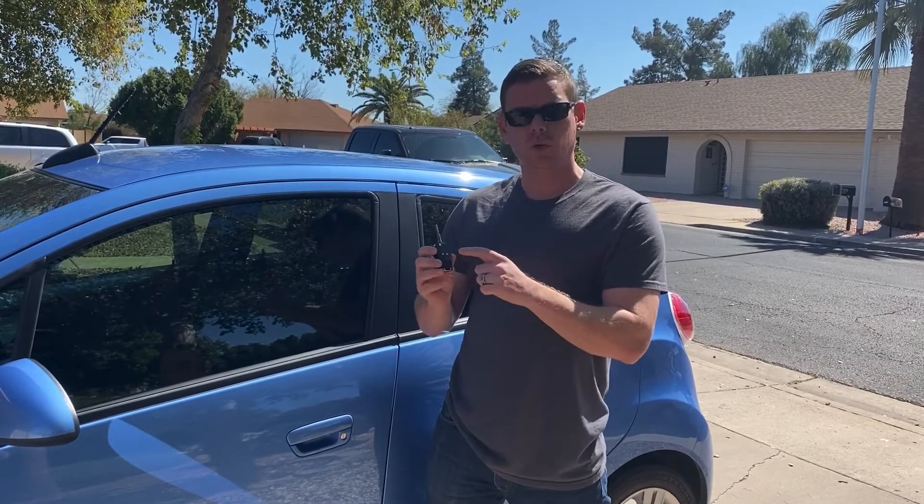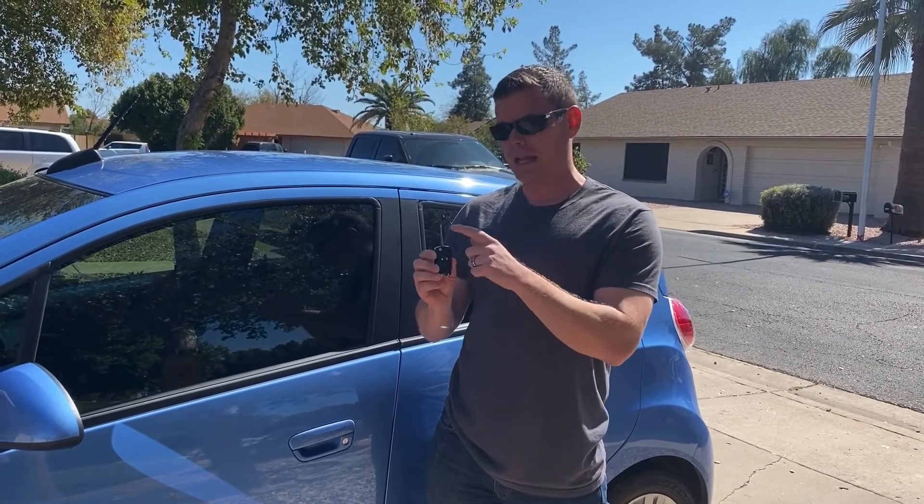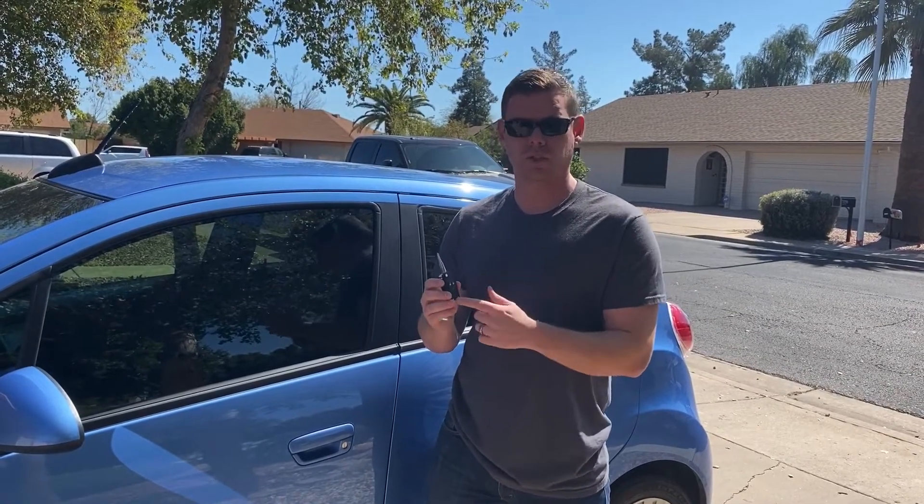So the next thing is once you have your new flip key, we need to have the blade cut. You can do that at an automotive locksmith or a dealership. Also, this is going to be a timed procedure — you need to allot yourself about 30 to 35 minutes to complete it. So once we have our new unprogrammed key with the blade cut, we can go ahead and jump into it.